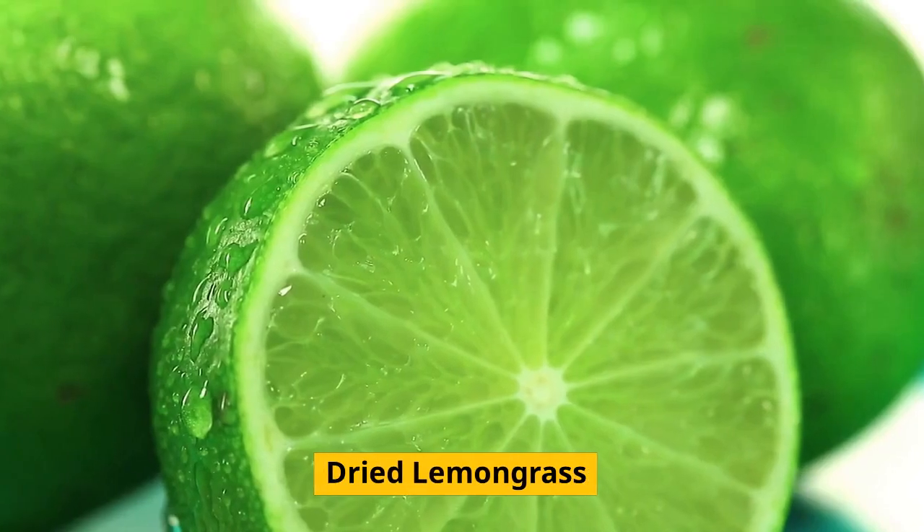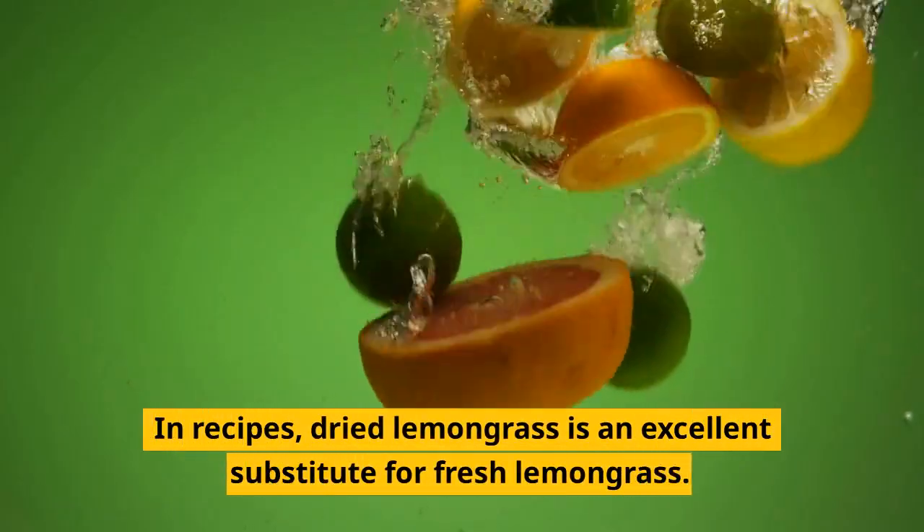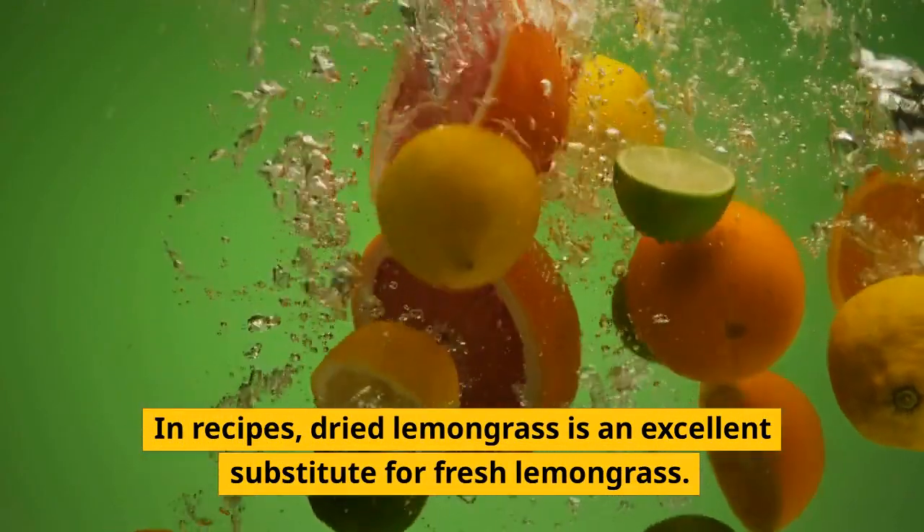Dried Lemongrass. In recipes, dried lemongrass is an excellent substitute for fresh lemongrass.